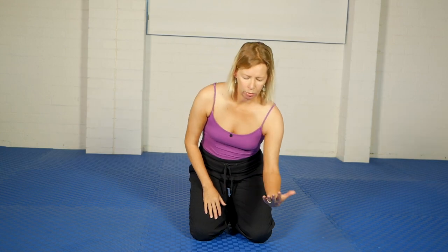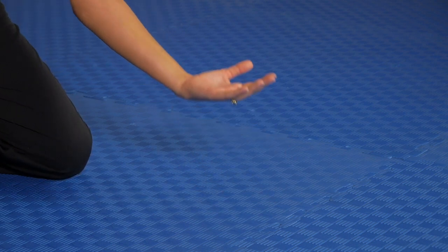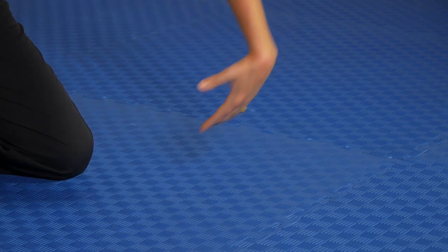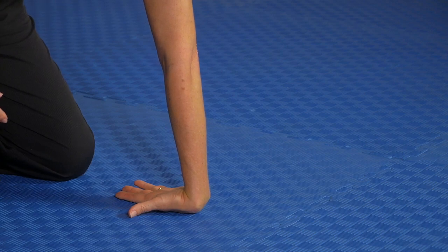I'll just make one more comment. Putting the hand like this and coming forward seems to be completely different to doing it this way and going back. It's just a different stretch and a more effective stretch in my hand.